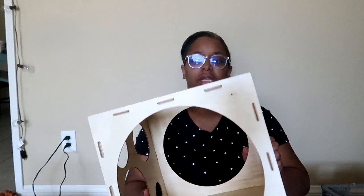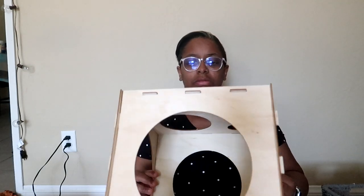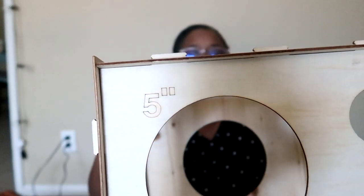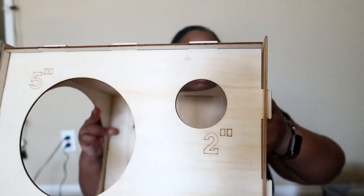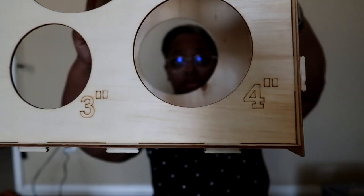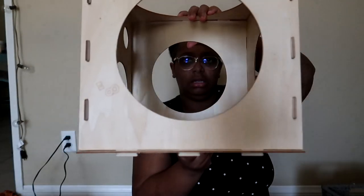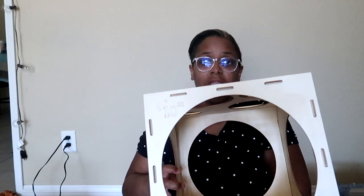So next we are going to use our balloon sizer. Now this balloon sizer is a cube. It's made out of a thin wood, kind of like a particle board, and it has several different sizes on here. It will have the size next to each hole, and that lets you know when you are using that particular circle what size your balloon is going to be if you use it properly. It goes up to 10 inches, ranging from 2 all the way to 10 inches in diameter.